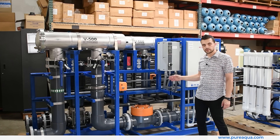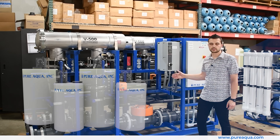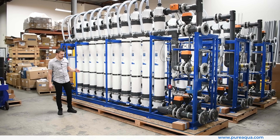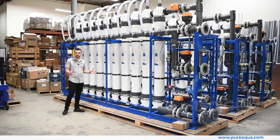Followed by three CEB — or chemical enhanced backwash — chemical dosing pumps that will inject the appropriate chemical at the appropriate time based on the backwash sequence. As shown here, we have three UF racks treating 150 gallons per minute each simultaneously, for a total of 450 gallons per minute.